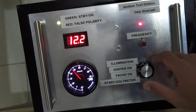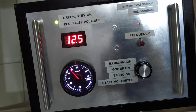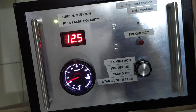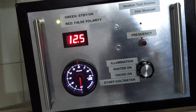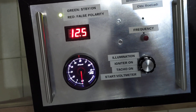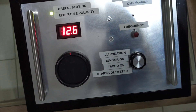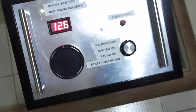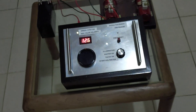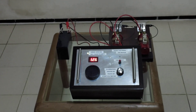Now I'm going to turn off the igniter. There's a delay until the tachometer shows zero RPM. I think that's it for now — this is the whole setup.